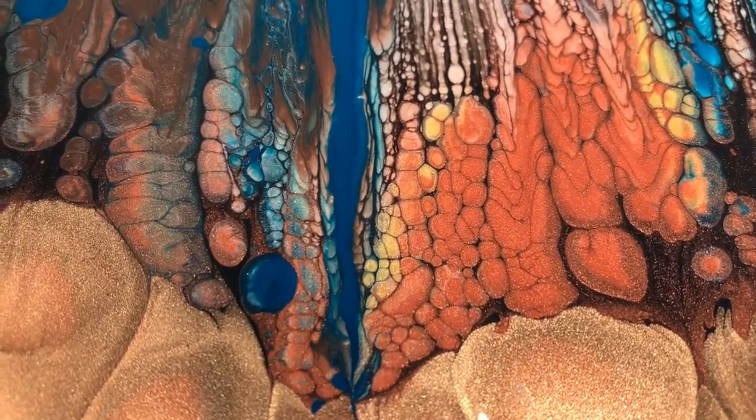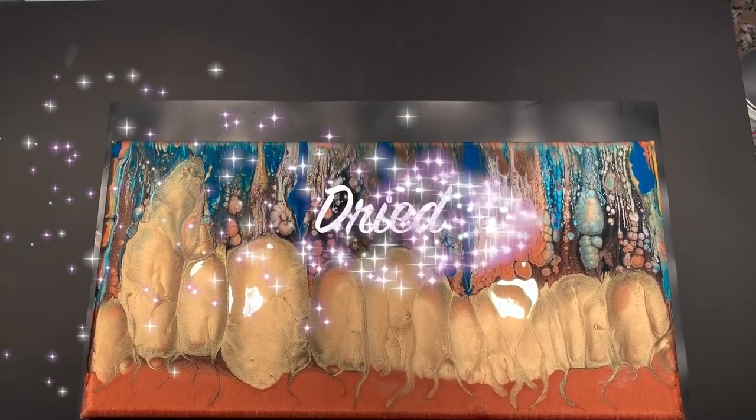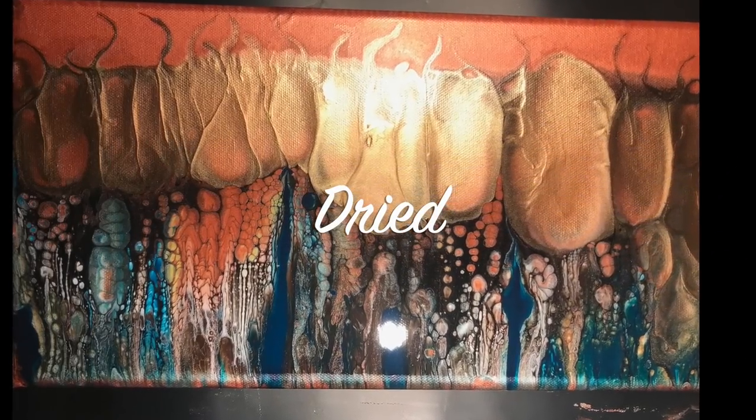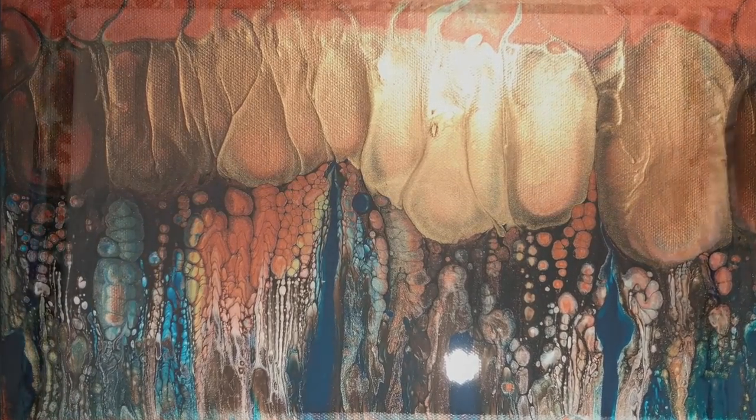I'm working on getting it perfect — I'm still just a human. So here are the dried results for this painting and it looks pretty. I feel pretty confident I can repeat it and get the same results, so I try mixing up the paint in the same way.